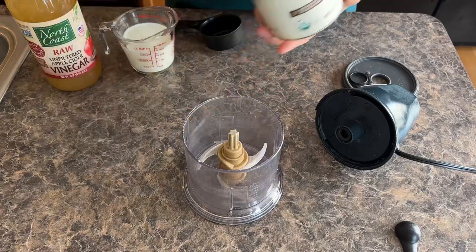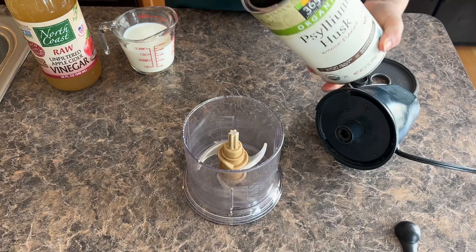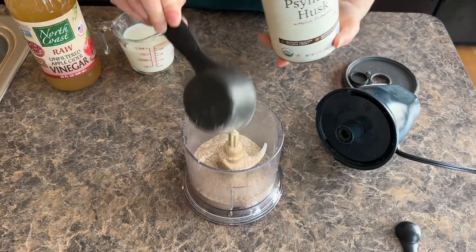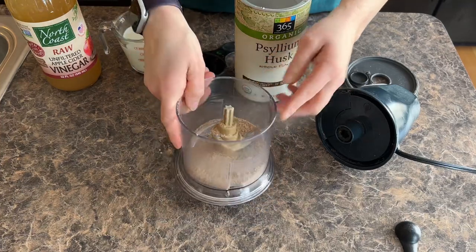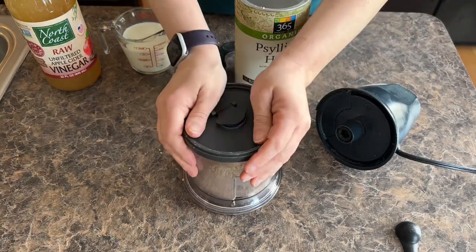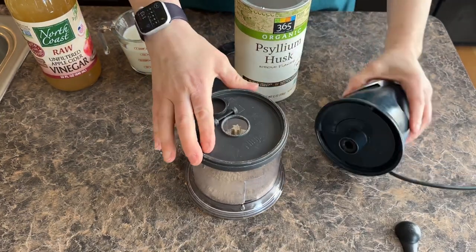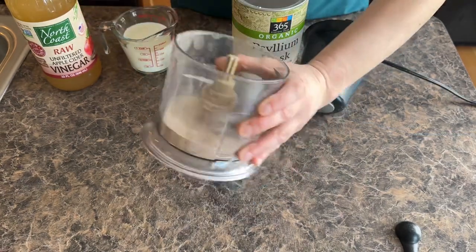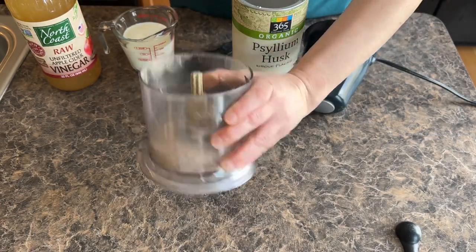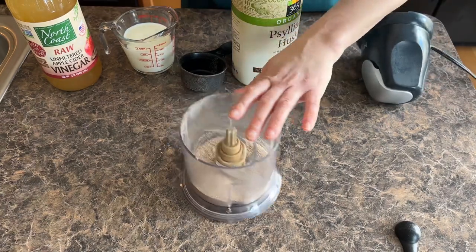First, we are going to start by taking our psyllium husk — a third of a cup. Now this looks like it's already pretty powdered, but we're just going to make sure it's really nice and powdered because you want it as light and fluffy as possible. So we're going to do that for a few seconds. It doesn't look much different, but trust me, it will make the bread a lot more fluffy and not quite so dense.